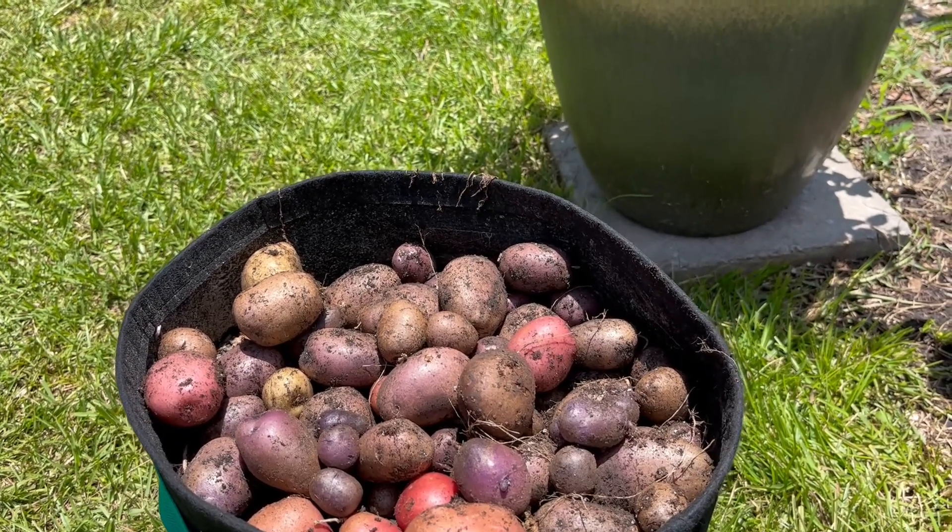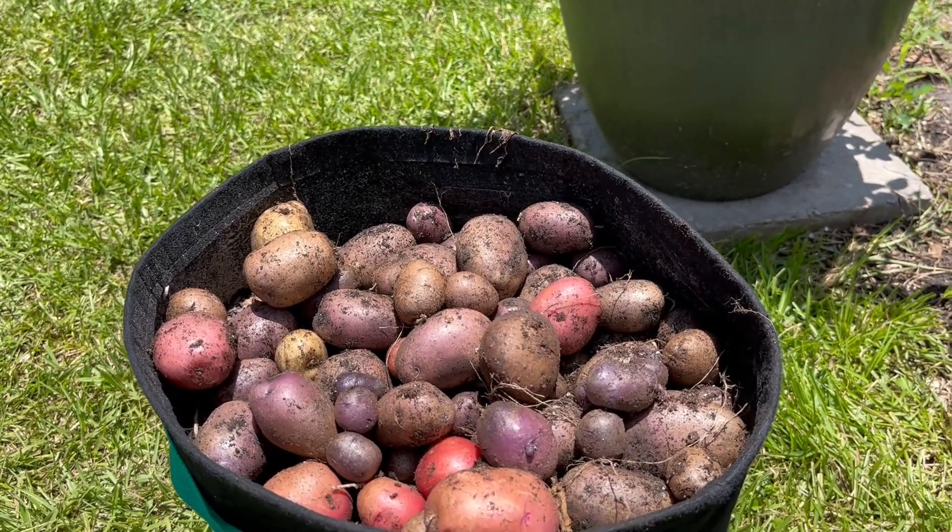I want to say we grew them in four grow bags total.